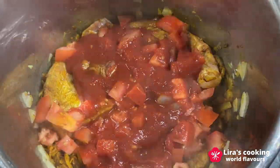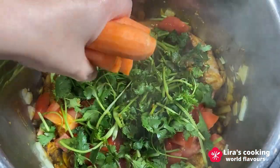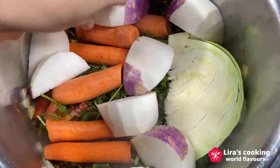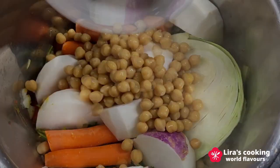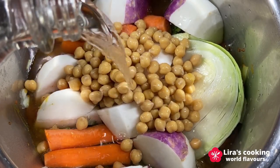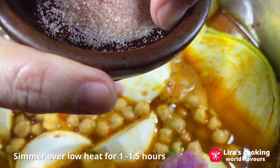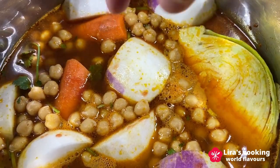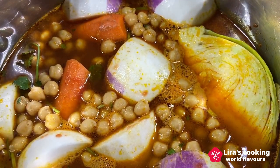Add the onions and the coriander, then add the carrot, cabbage, turnips, and the chickpeas. Finally, add some water and salt. Simmer over low heat for one to one and a half hours. We will add the zucchini and the bell pepper later because they cook quickly.